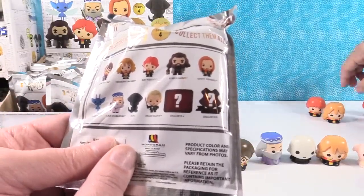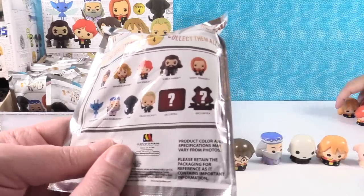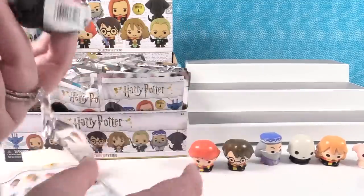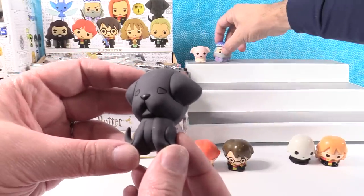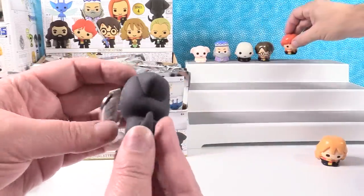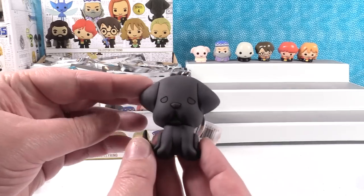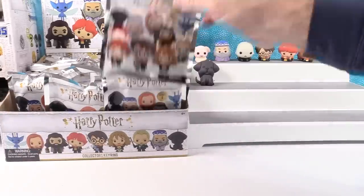It looks like there are eleven key rings. There are two exclusives, and this is pretty awesome. I'm really excited to get Fang — I think Fang is going to be really cool. And right away, Fang! It's so cute — this key ring is really cute, super cute. Is this one of Hagrid's? Yes, I think it's Hagrid's dog. Fang — a big Mastiff.